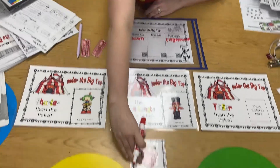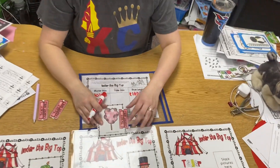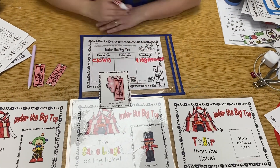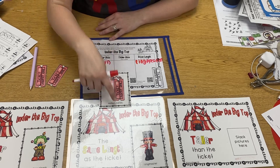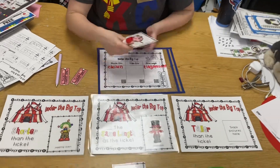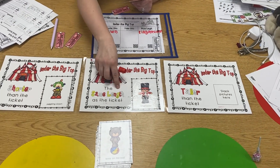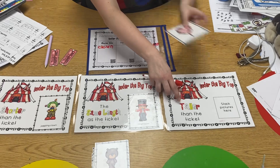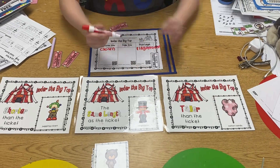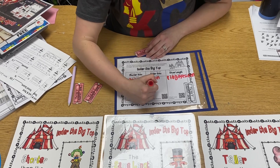Let's see one more — some cotton candy. Let's line up our endpoints. The cotton candy goes way taller than my ticket, so the cotton candy is taller. It's not shorter, not the same length — it's taller. Now I write 'cotton candy' on my recording sheet under 'taller.'